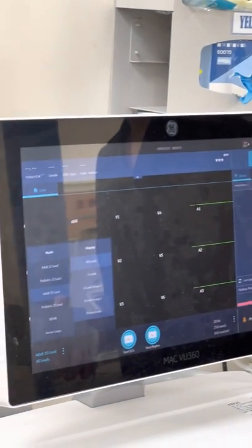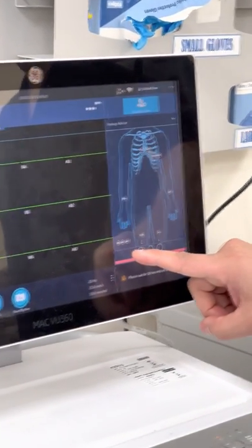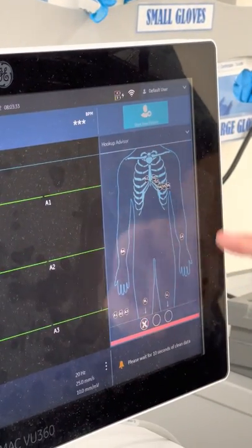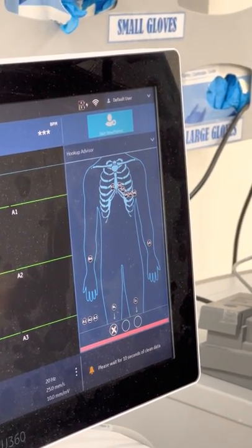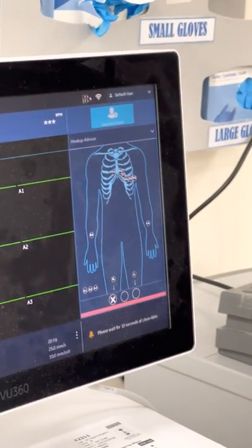Now where to hook up these ones — if you can see the picture, it added A1, A2, A3 next to the 12 leads which we know about on the map. So we have A1, A2, A3. We need only three leads to be connected here to get the 15-lead ECG for our patient. But where to place these ones — do you have any idea?